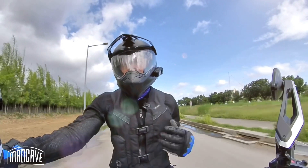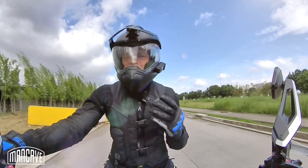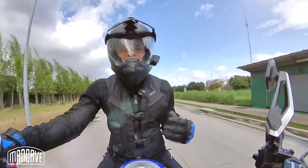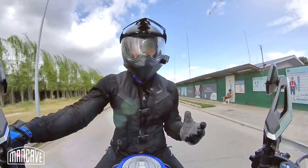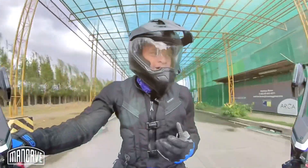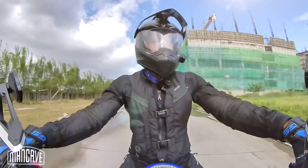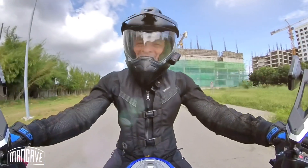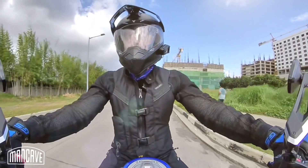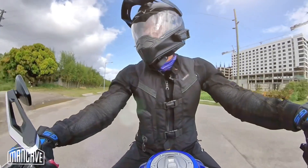Your pants can go over the boot or be tucked in. One thing that needs to be discussed is the heat factor. It doesn't matter what boot you're wearing — Gore-Tex, BMW, or a fancy Italian brand — any boot this tall, made of cowhide, with the technical capability to be waterproof and offer armor protection is going to be warm. That's a fact of life and not the fault of the boot. It's just something we have to live with when riding in a tropical country.